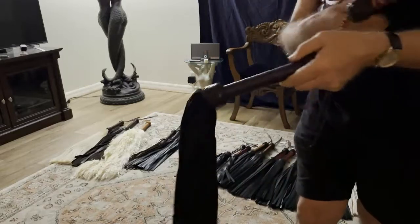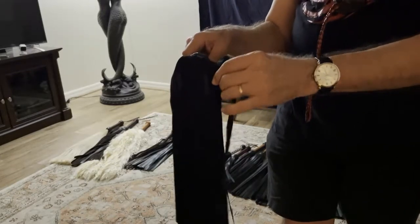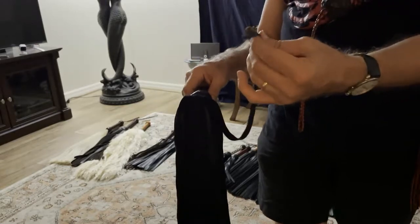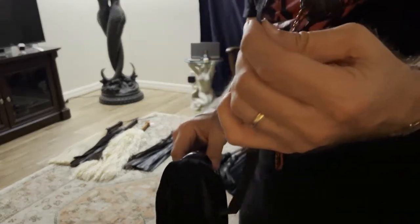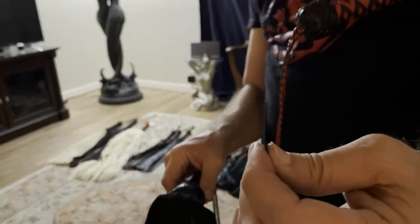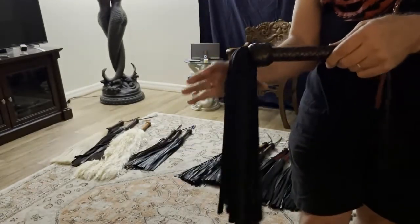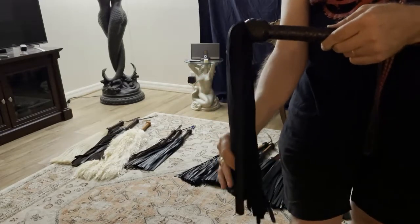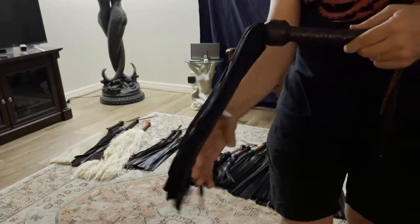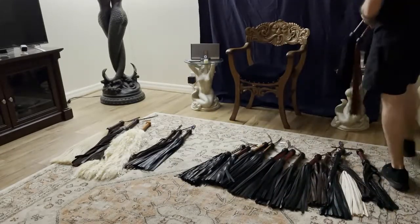The same animal — kangaroo — but a different style of tanning and manufacturing process. This is kangaroo suede, and it's the thinnest leather in the world, almost paper thin. If you can imagine a kangaroo suede flogger with over 200 tails and that leather is paper thin, how that must feel when it comes across your skin — it's definitely a day at the spa, but a very unique flogger.